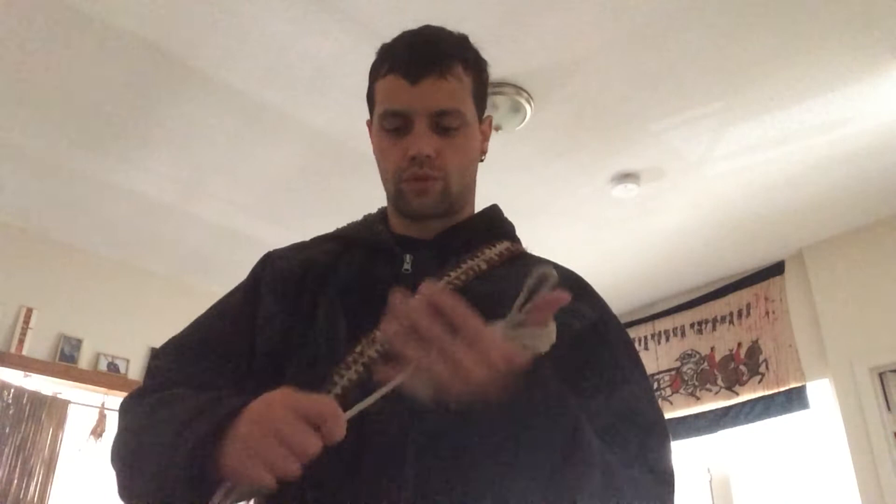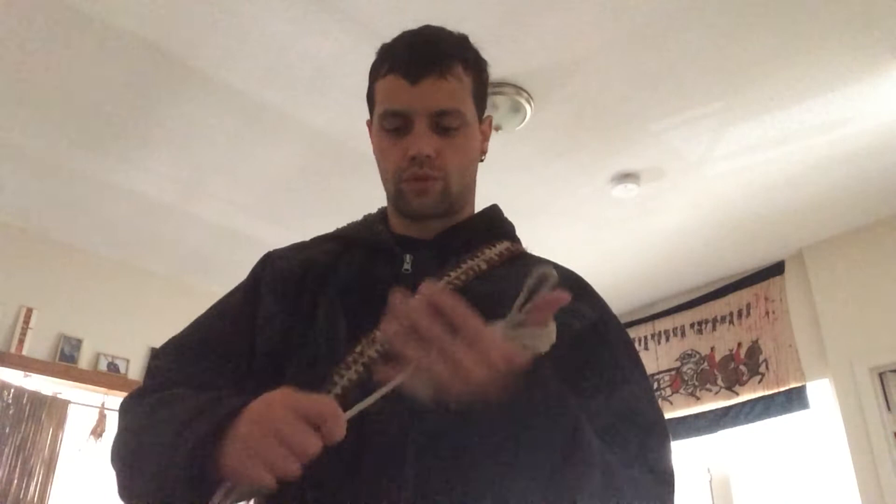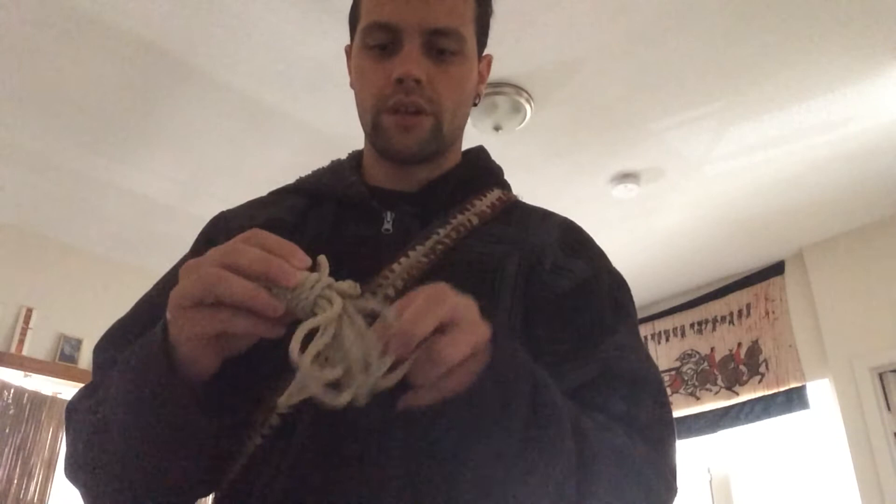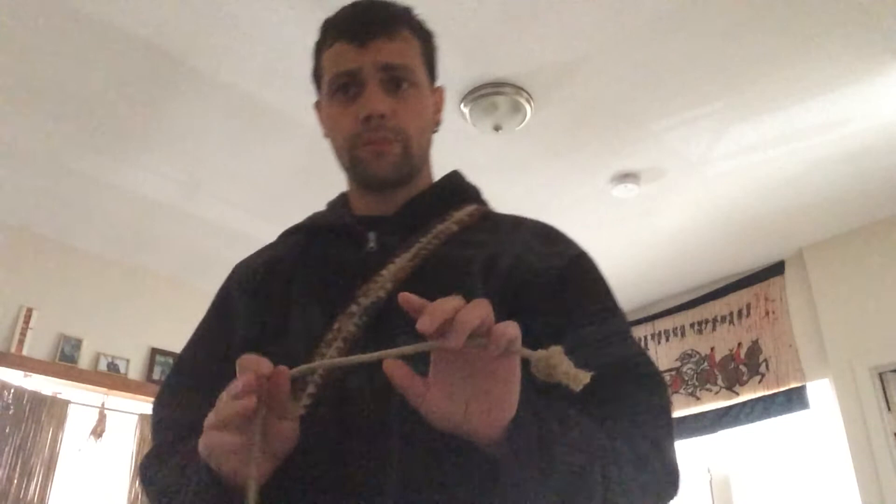And here's the Hainawa, with the loop ready to be deployed on the fly. The Honawa tends to be thicker rope — in this case I've got six millimeter hemp. This should be about five fathoms, which for me is 28 feet. Let's measure — one, two, three, four and a smidgen. So that's five fathoms there.